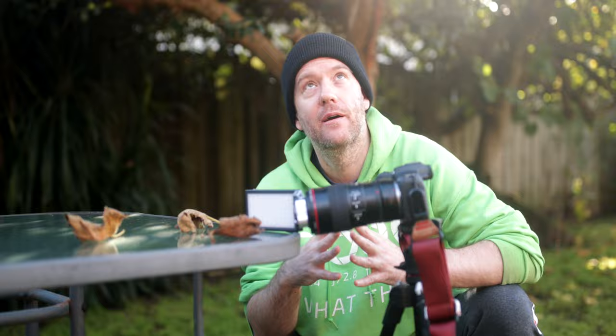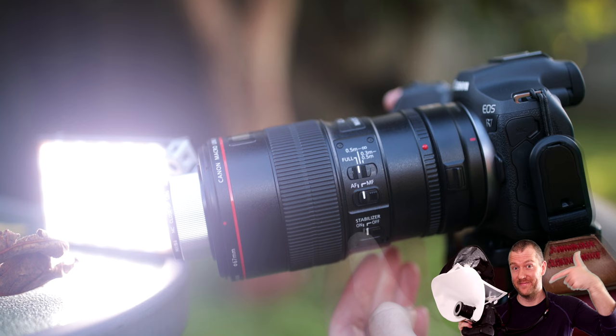A couple more tips: make sure you shoot in manual focus, and also disable the optical image stabilization, as it can create a wobbly effect when you have a tripod setup.